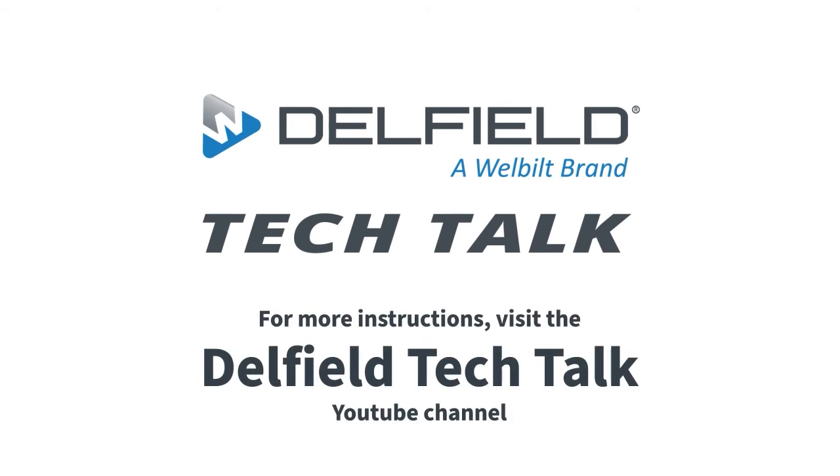Thank you for watching this quick tip on Delfield Tech Talk. Stay tuned as we're going to give more information to you shortly.